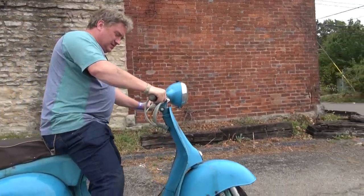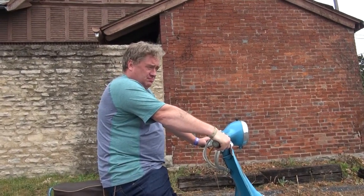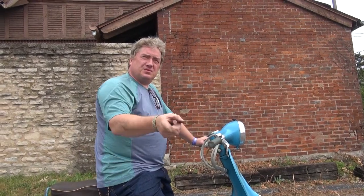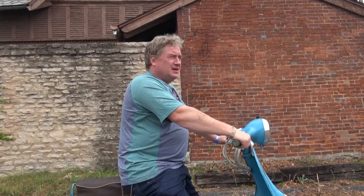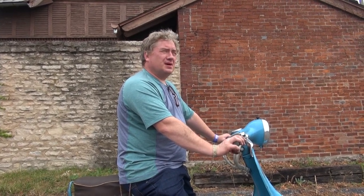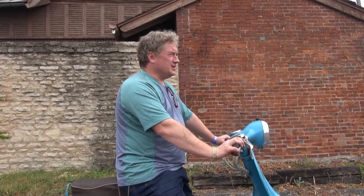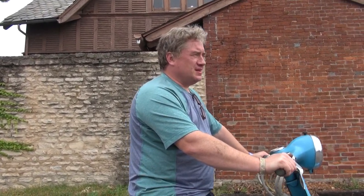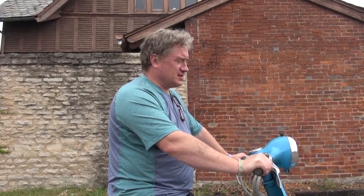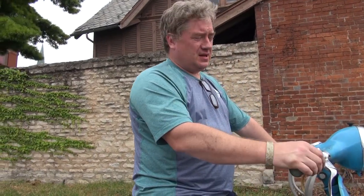This is how my life with scooters and Vespa started. I was five years old and our neighbors had this Vyatka, and they let me play with it. I didn't even know about Vespa at the time, but I fell in love, and finally, after many many years, I fulfilled my childhood dream and got a Vespa.